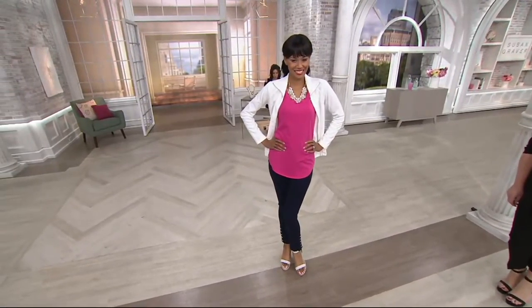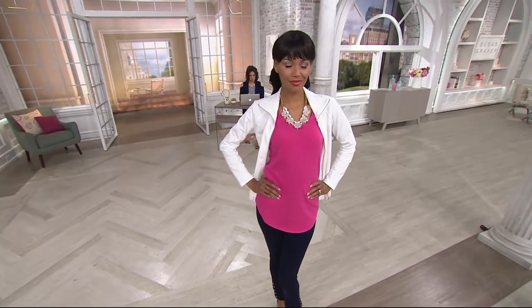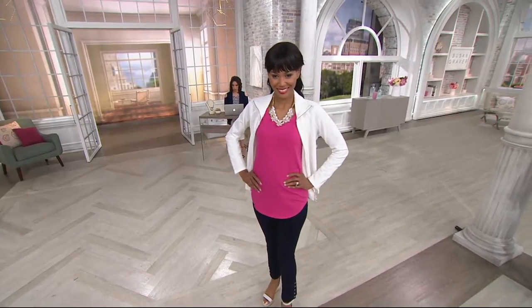This is a great tank — it's an Essential Cotton Modell scoop neck tank for $34.75. Two new colors this season, too.